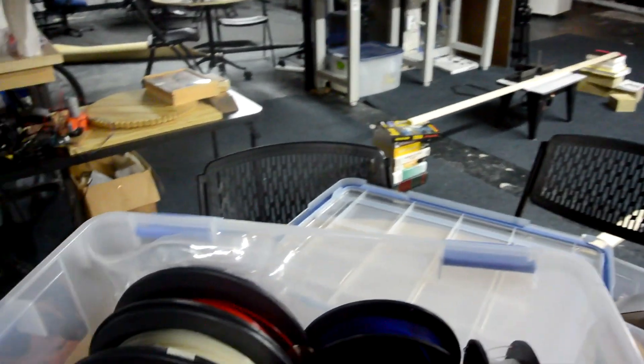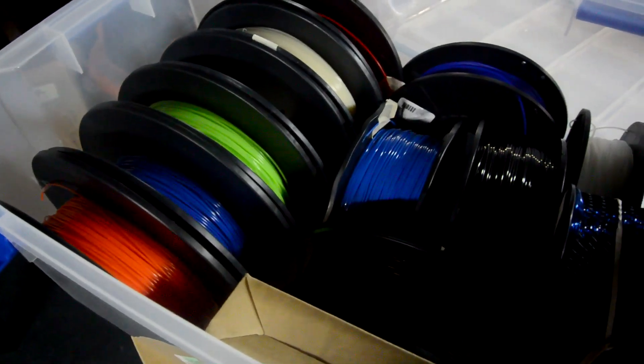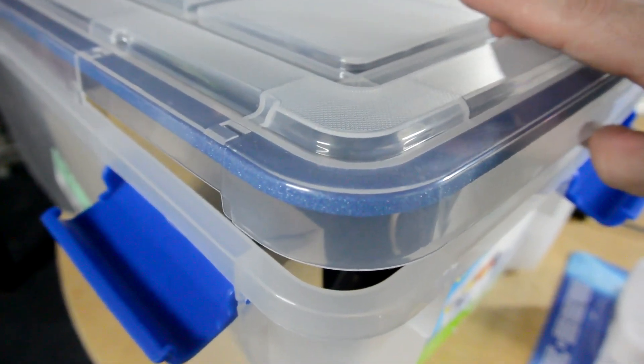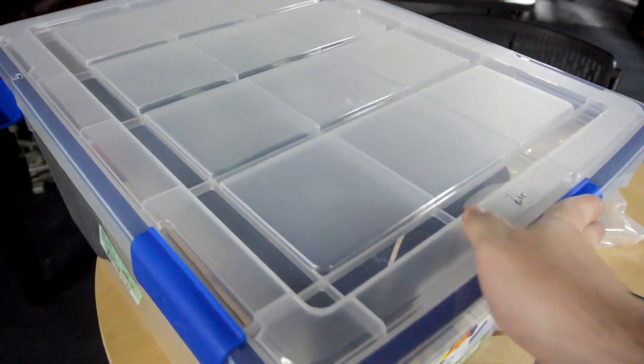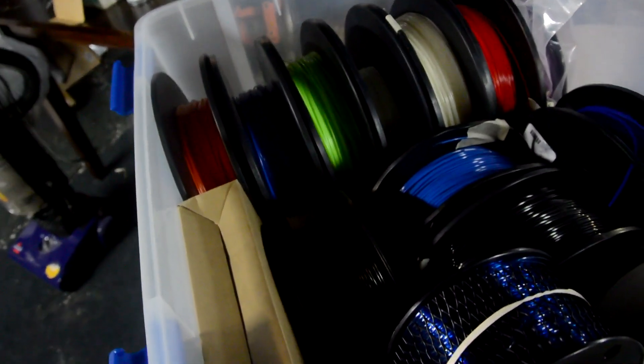The area where I'm keeping my printer right now is in a basement setting, and a basement in Florida is just terrible. So the idea is that with this being a weathertight box, I can put all of my filament in it, lock it up and keep it away from the air, which hopefully will prevent humidity from getting too friendly with the filaments.